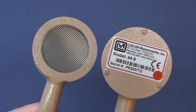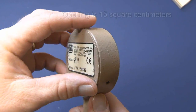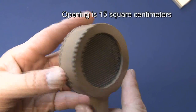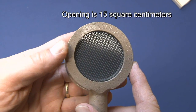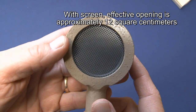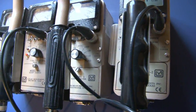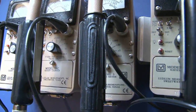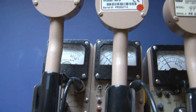If we look at the detector part of this, it's got an active window area of about 15 square centimeters, and you can see the little screen here that covers it. If you take into account the open area of this screen, it gives you about 12 square centimeters of open area. The detector can be connected to a pretty wide variety of different survey instruments — any of them that operate between 850 to about 1000 volts will work, with 900 volts being ideal for this type of detector.